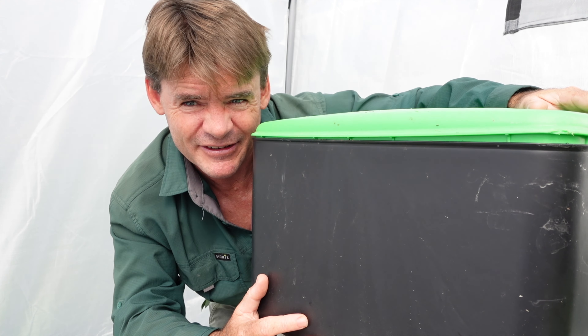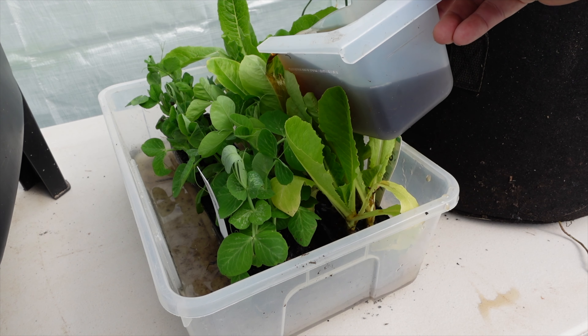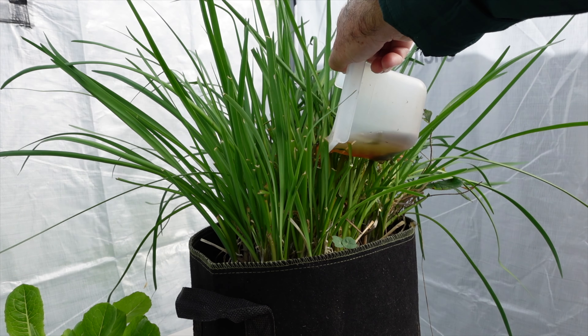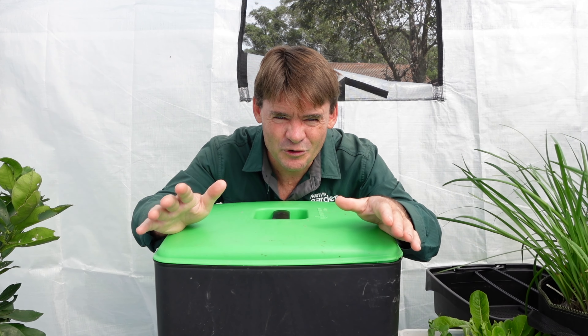My very favorite part of this worm farm is actually the catchment tray down below. I use it after I water the worm farm to put on my plants — you can see here these are my new seedlings. They really, really love it and just grow like crazy when you give them this stuff.